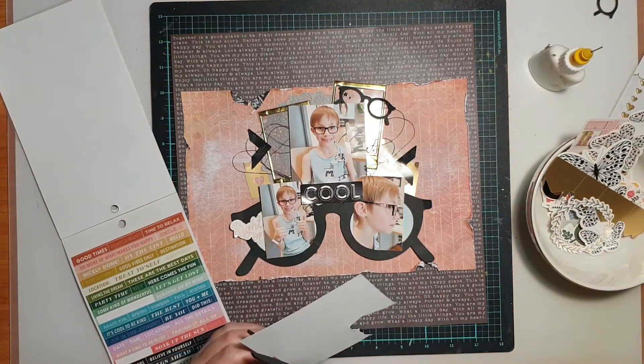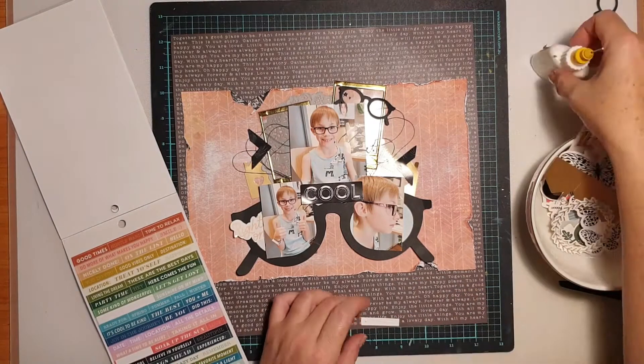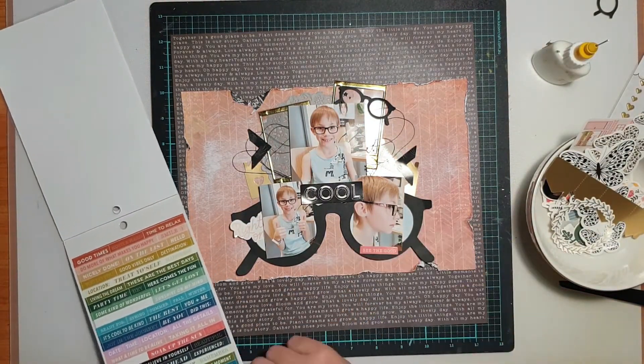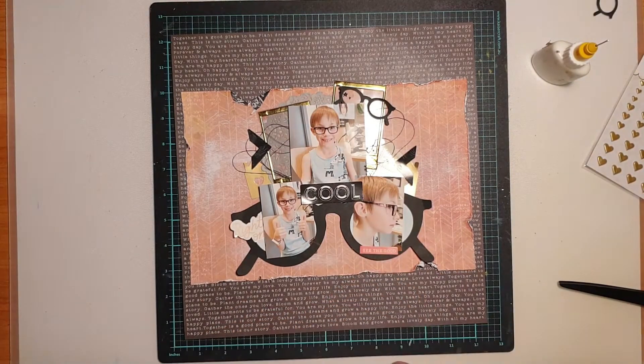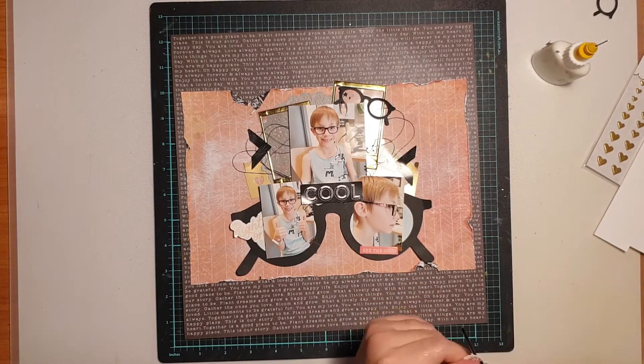I did the same thing again — I found a little phrase sticker that says 'see the good,' which I thought was really fitting on a page about glasses. Again it was a clear sticker, so I stuck it onto white cardstock, fussy cut it, and then popped it along the bottom edge of my photo.